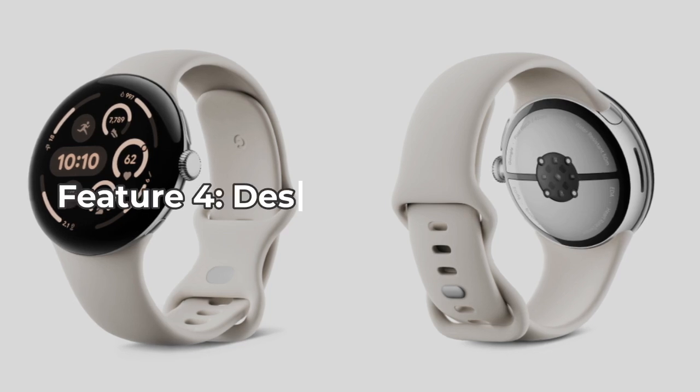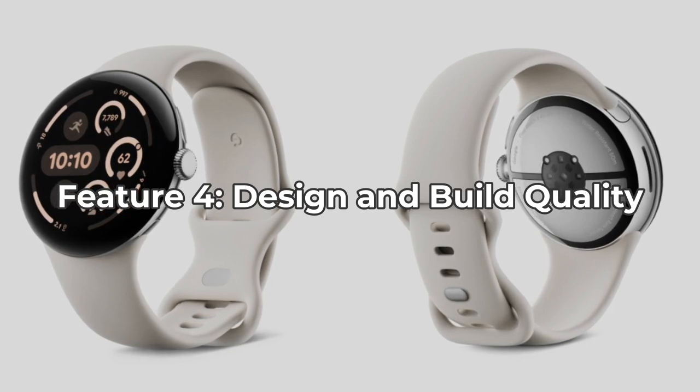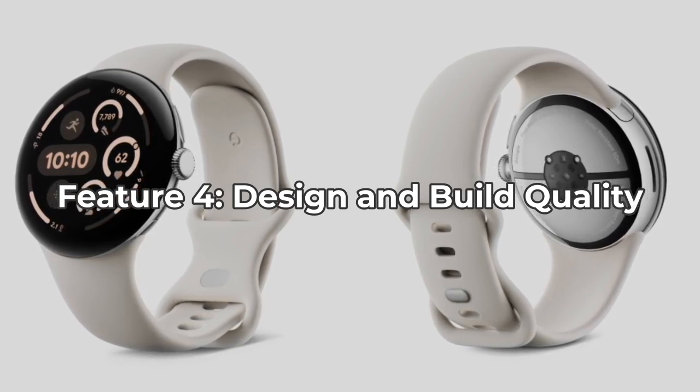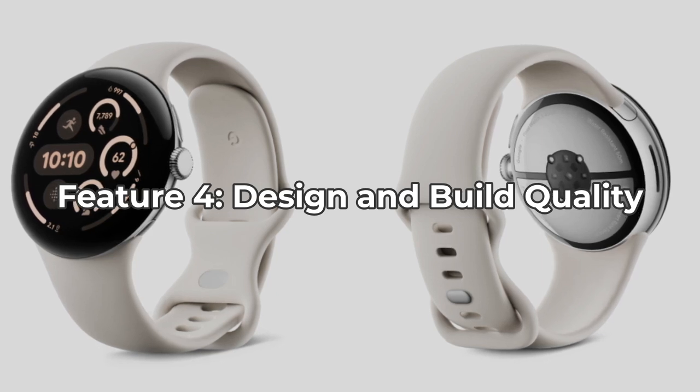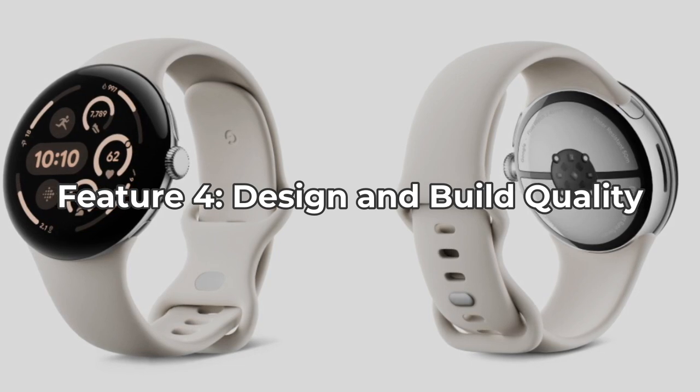The Pixel Watch 3 retains its sleek, circular design, but now comes in two sizes — 41mm and 45mm — catering to different wrist sizes. Built from 100% recycled aluminum, the watch is both lightweight and durable.